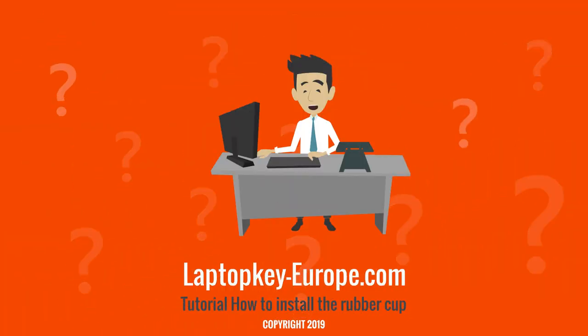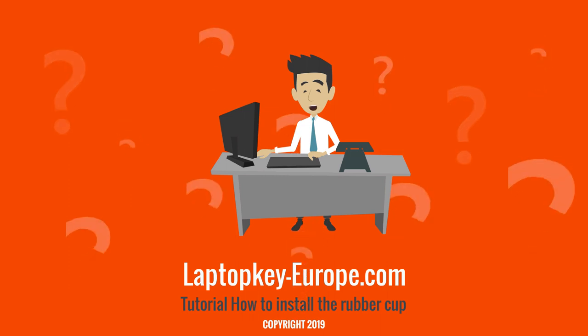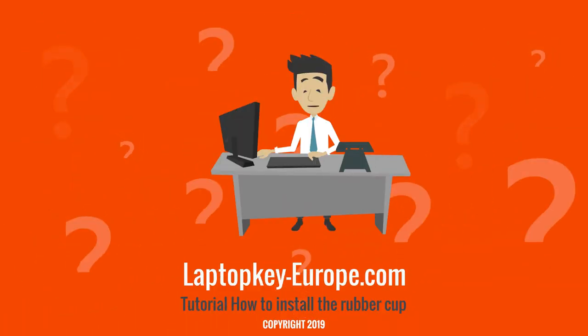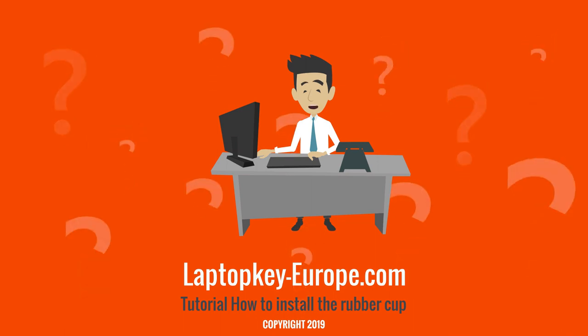Let's go back to the installation of the rubber cup. You must first remove the old rubber cup without damaging the switch. You can help yourself with a cutter — it is necessary to cut at the base of the rubber cup. Once this is done, check that everything is clean on the keyboard and redo a test of the switch to check that it is still working.